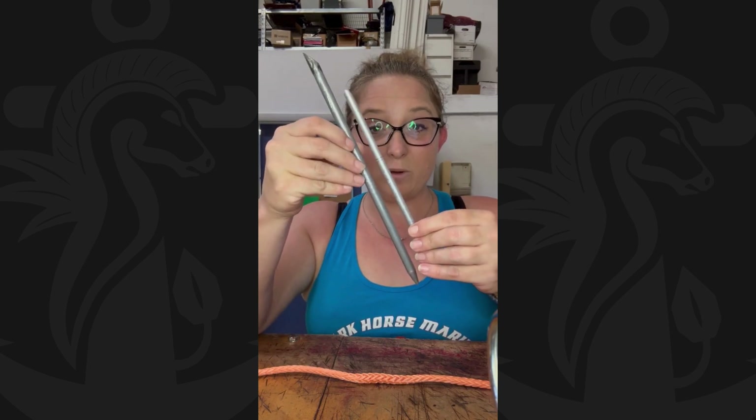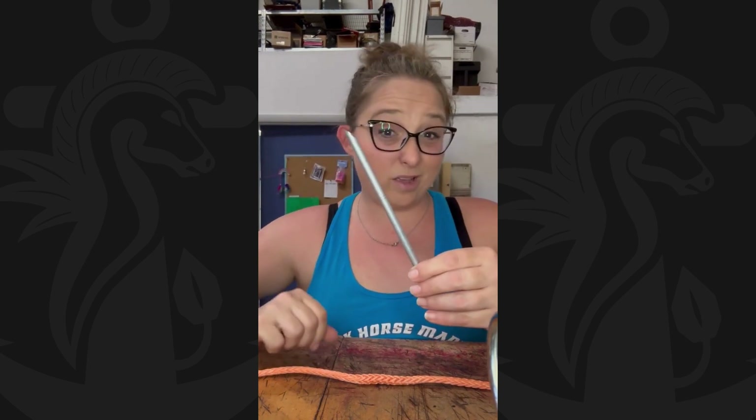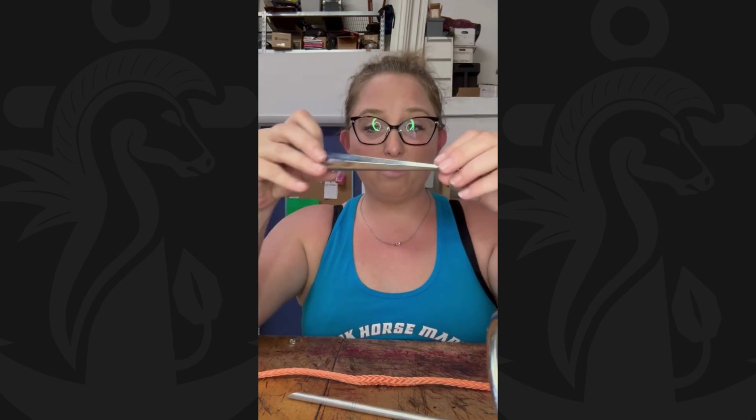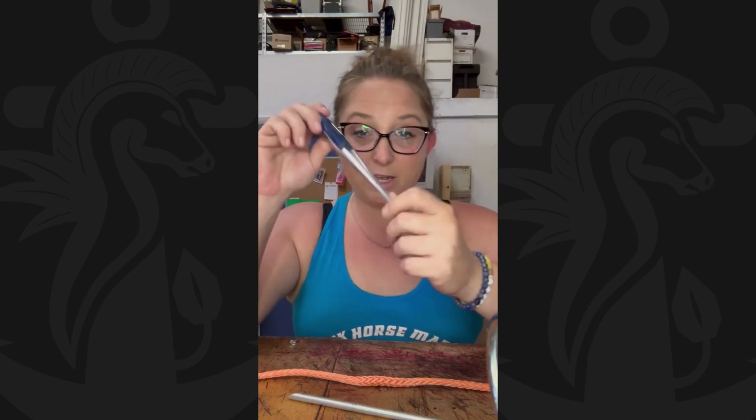It's important to get the right size because it won't fit if it's too big. Then there's the Swedish fid, which has a nice little pocket in there that helps you feed the rope through the difficult parts. This one is up to a 5/8 size — half inch to 5/8 or less. Use one of those; the bigger the better as it helps feed it through.